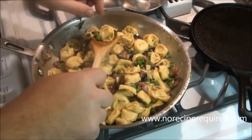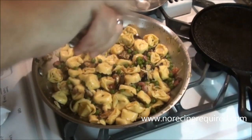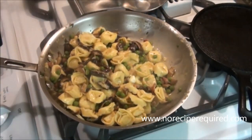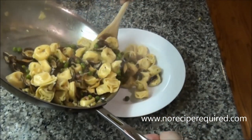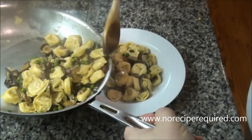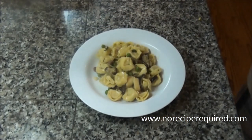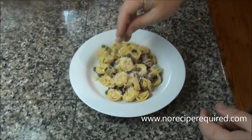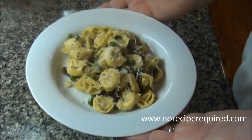A little more pepper and a final toss. Let's go ahead and serve it up — our tortellini with mushroom and peas in that nice little chicken broth. It's absolutely delicious. Make sure you get a little bit of everything in there, even some of that juice. You can always garnish it with a little bit more pecorino. And you've got an awesome dish that frankly only takes about 25 minutes. I'll see you next time.